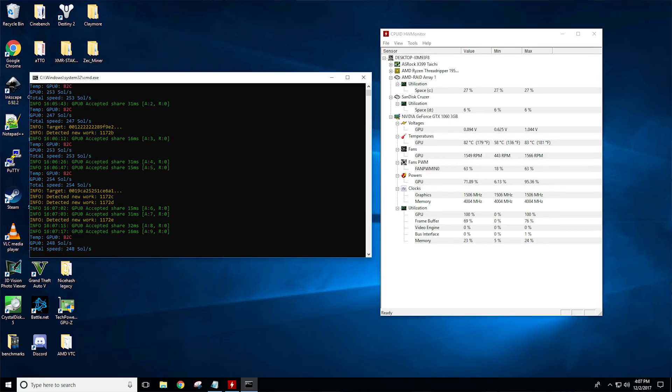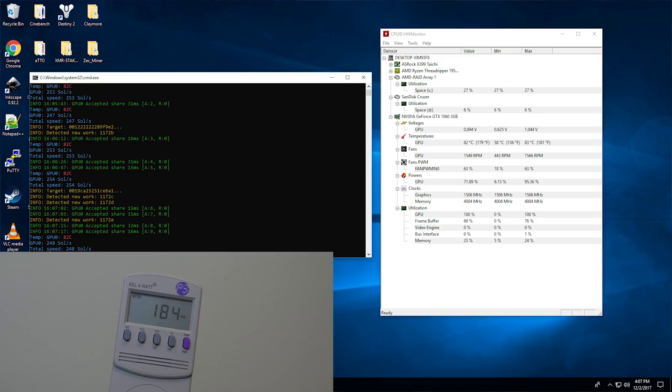Next we have Equihash, which is going to be your Zcash coins. That comes out to 254 hash per second at 175 watts at 83°C. So once again we are seeing this kind of thermal throttling happening, and we'll talk about this in a bit more depth with Zcash and Equihash specifically.